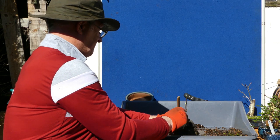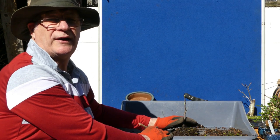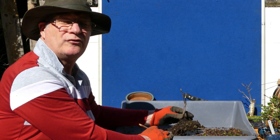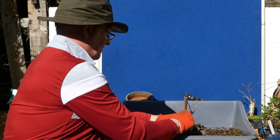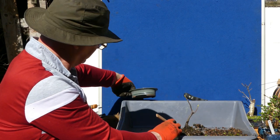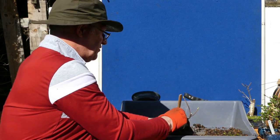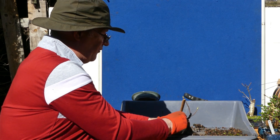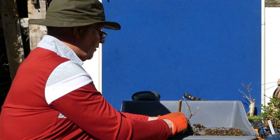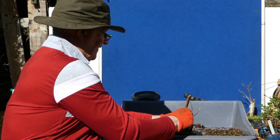I could have gotten away leaving that for another year, but it's a good opportunity to have a look and see how the root structure is going. With the smaller mame style, if you have a percolation problem and you're not checking the roots, it could actually end up killing the tree — because by the time you realize, it's too late. It's advisable with anything in that sort of size to check it each year, even if you just pull it out, look, and go — actually it'll be all right for another year.